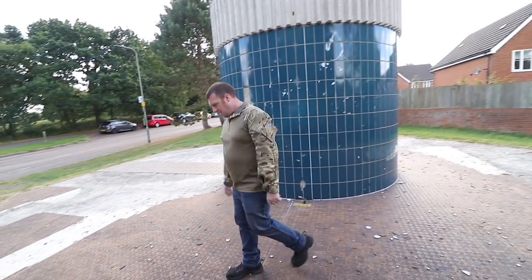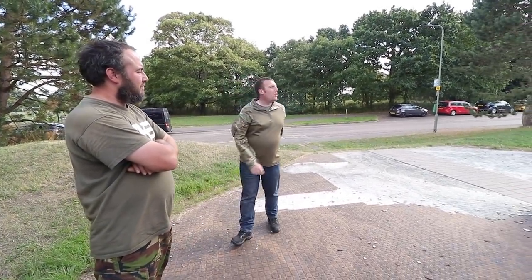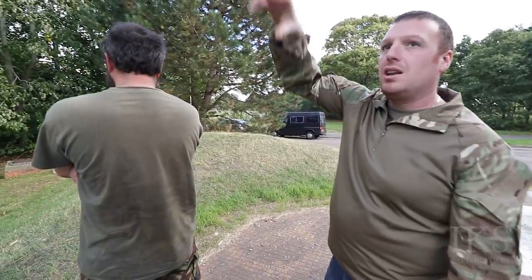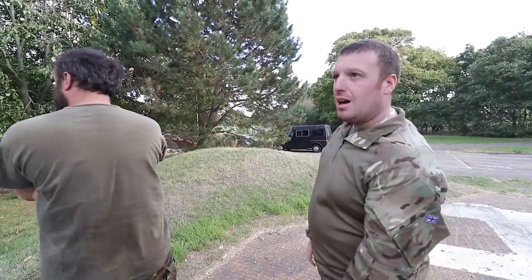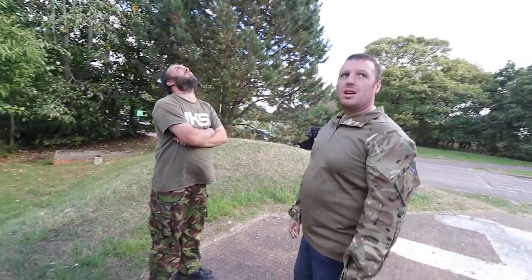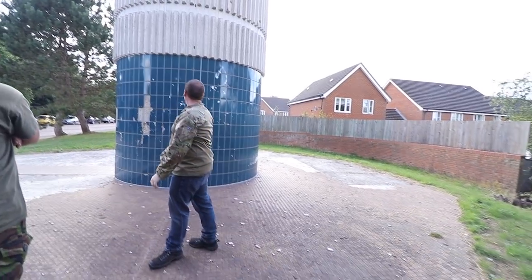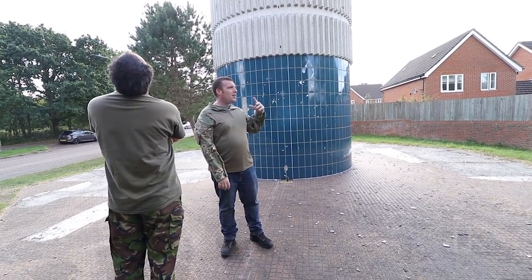Would this have had anything to do with the Greenham Common airfield? Well, this water tower — we can't see it now because there are conker trees right behind us, but all this area down here, the Pigeon's Farm area, is where the married quarters were. So this would have fed the base and married quarters down here. Is it still in use? I believe it is — I believe it does still feed this area.